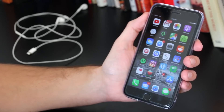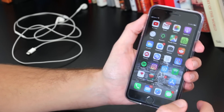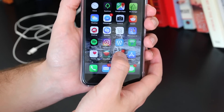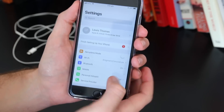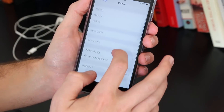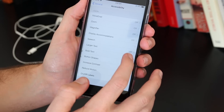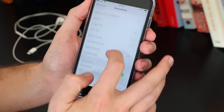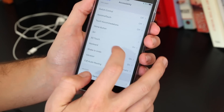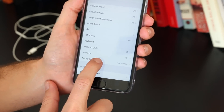Moving on to the next step — go into your iPhone settings, scroll down to General, scroll down to Accessibility, then scroll down to the Interaction section, and below that will be Call Audio Routing.